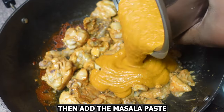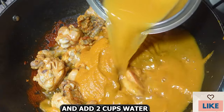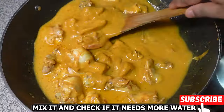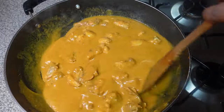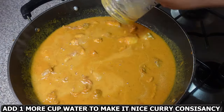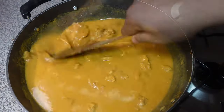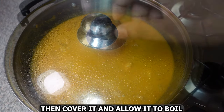Then add the masala paste and add two cups of water. Mix it and check if it needs more water to get a nice curry consistency. Give this a nice mix, then cover and allow it to boil.